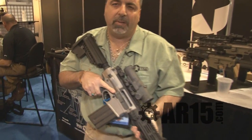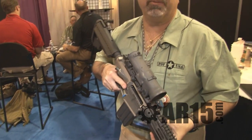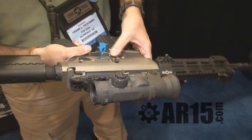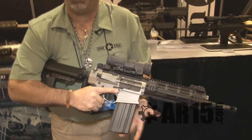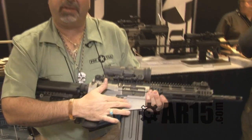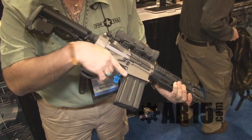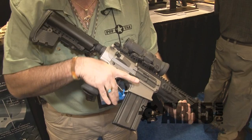12-inch P308, semi-automatic, very accurate, lightweight gun at 8 pounds. Ambidextrous controlled — drop the bolt. Standard features include Norgren mag release, drop the mag, standard release, forward assist, MP3 coating — electrous nickel with Teflon. The gun can operate without lubricant. Very short, tight package with the 25-round mag, the P25 mag by Patriot Ordnance Factory.